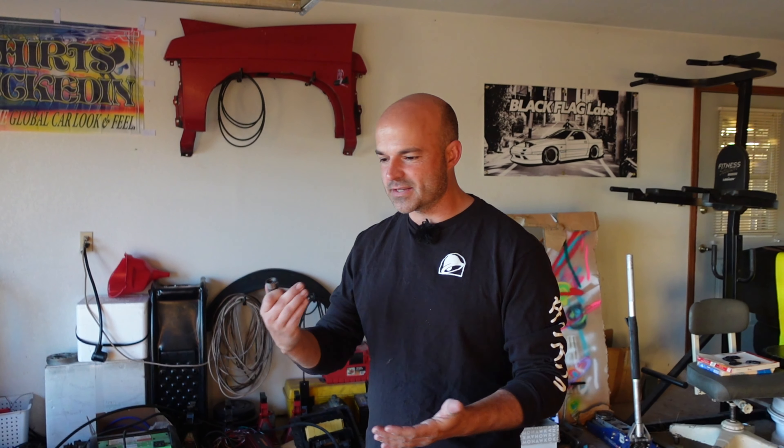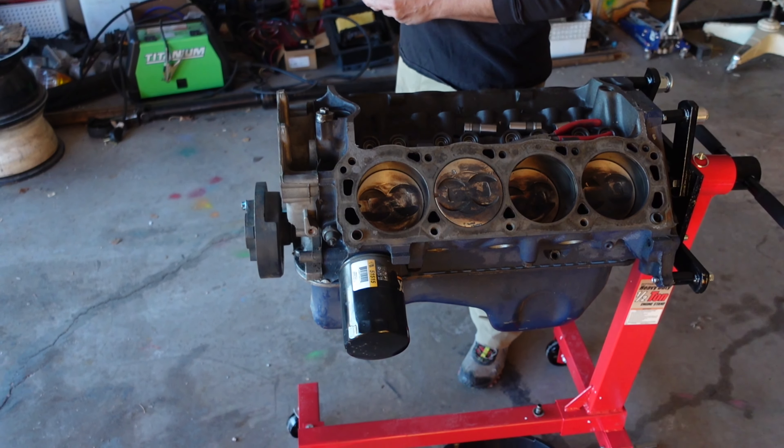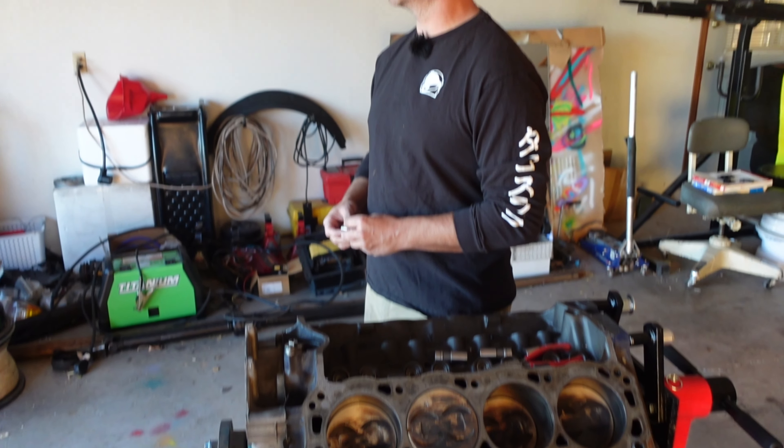So we got the seats, the harness, the cage done on the Mustang. We got wheels on it. We got coilovers on it. We're missing power — that's the big ingredient. With 88 horsepower, we haven't even tried to step it sideways in the rain, but in the dry, yeah, it's a no go.